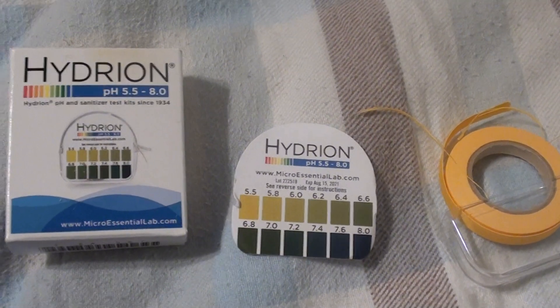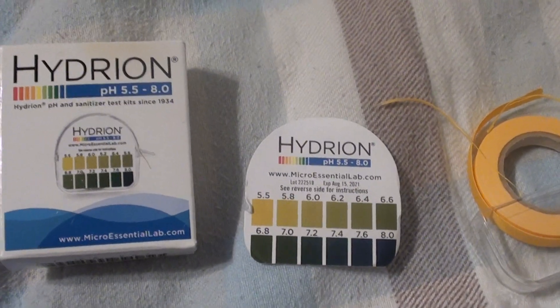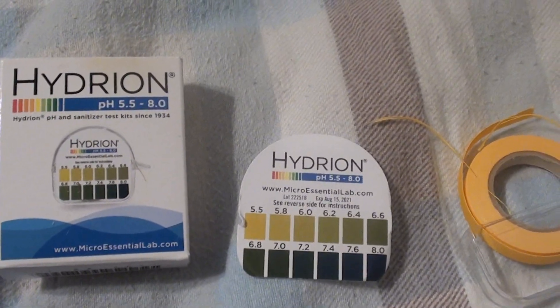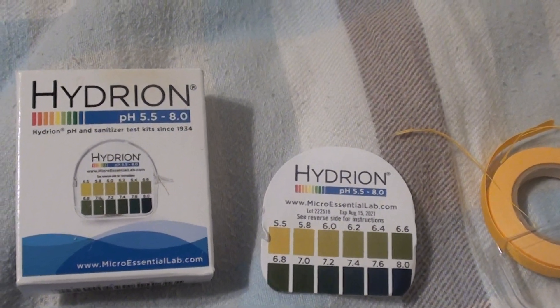Obviously I went to the doctor, got tested, and this stuff was accurate. So I definitely recommend it — I will link it up in the description below. It's kind of like an investigative tool, like: is this what my saliva is doing? Is this what my stomach acid is doing?